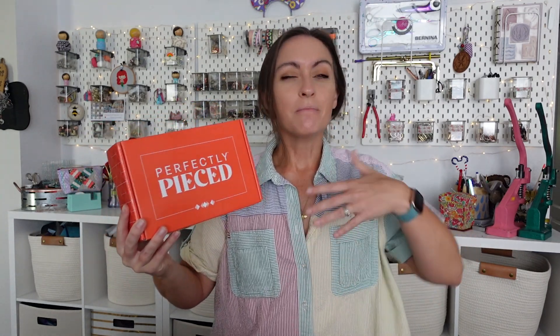Thank you as always to Me Time Embroidery for sponsoring today's video. If you haven't signed up for Perfectly Pieced and you're interested, I will have a link down below. I highly recommend this box — I think it's very, very fun. For somebody like me who is a bag maker but was a quilt maker in the beginning, I always like to have a quilt project going on. This kind of fills that cup — my quilter's cup needs to be filled up a little bit each month and this does that for me.